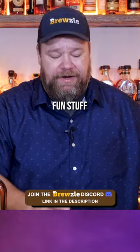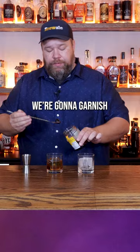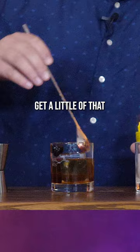We're going to make a peanut butter old fashioned: half ounce of demerara, two dashes of chocolate bitters, two ounces of Bird Dog. We're going to garnish with a cherry, get a little of that cherry juice in there, and stir up.